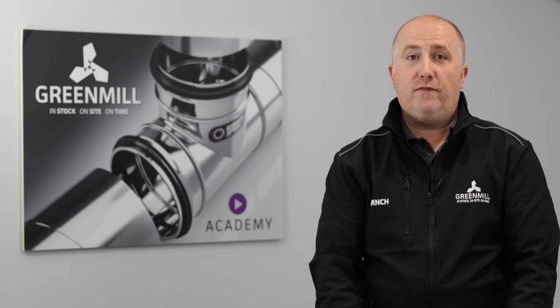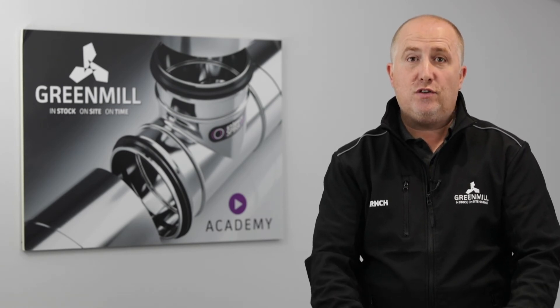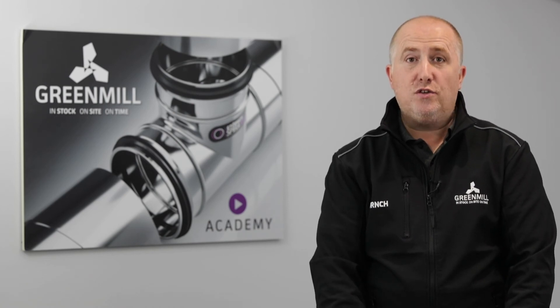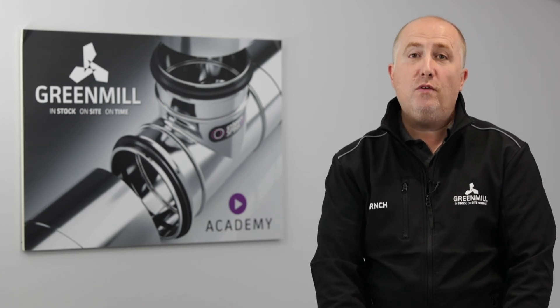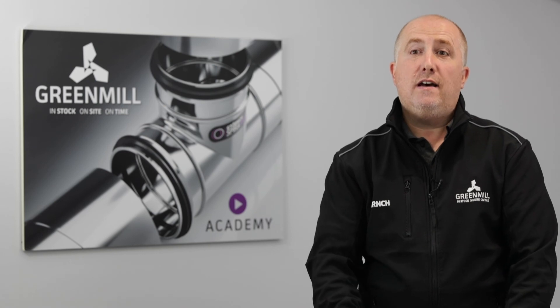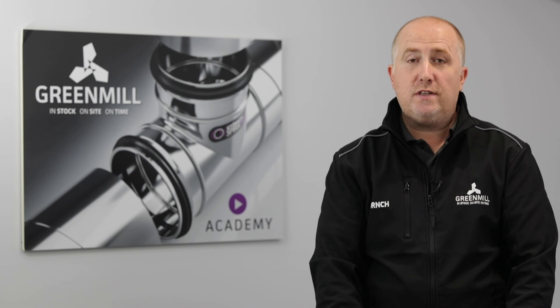Hopefully that helps. If you or your team would like more information on these products and the range of our plenums and our diffusers, or some further training, please do head over to greenmilldesign.com where you can book your own training session via our virtual training calendar. Otherwise, please feel free to send me an email. Thanks for listening. Hope to hear from you soon.